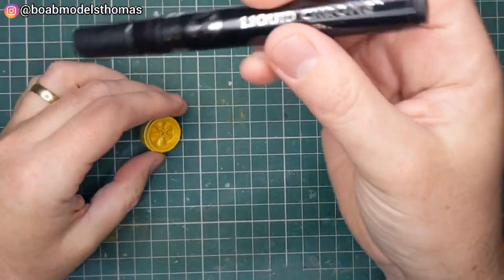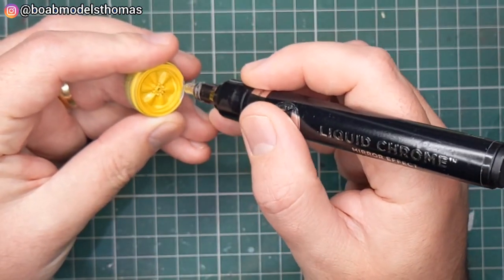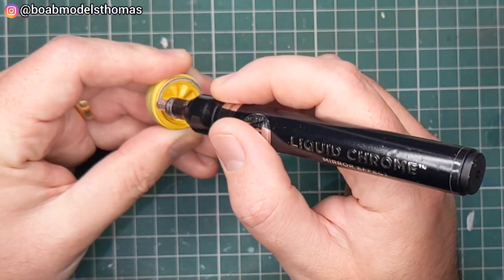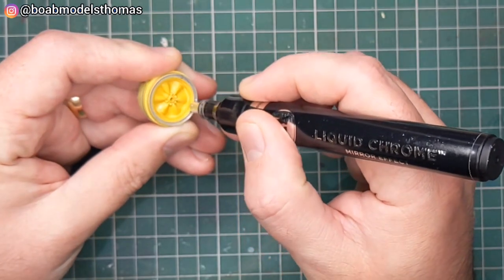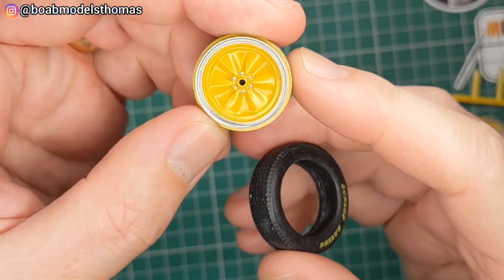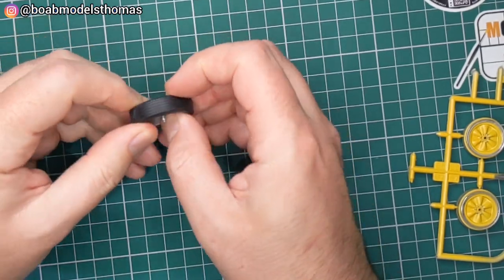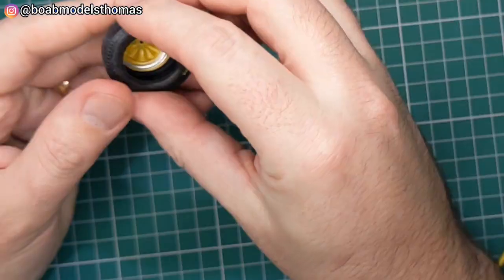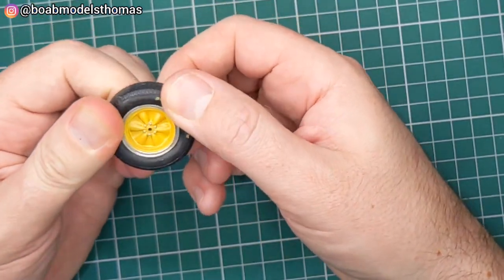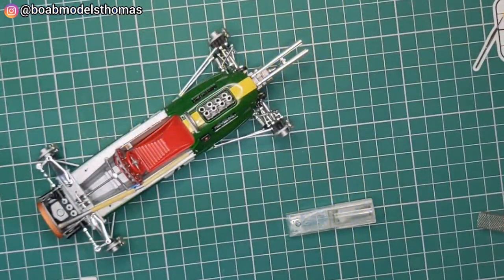The wheels were done in Tamiya gloss yellow and then I used some Molotow liquid chrome around the edge. I was really happy with how this thick nib pen worked for this. Molotow chrome takes quite a long time to cure, so these were left for several days before putting the tyres on. The wheel nuts were painted silver, and it's really nice that on these kits the Dunlop logos are already printed on the tyres. Two slightly narrower tyres go at the front — they look pretty good.